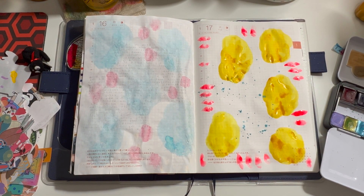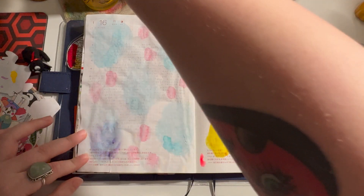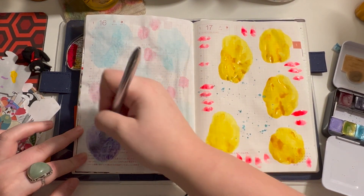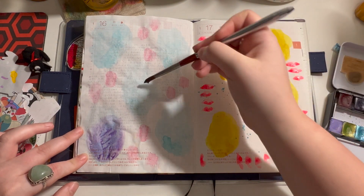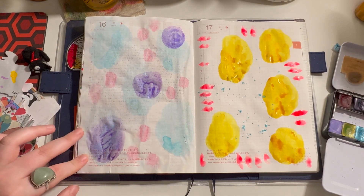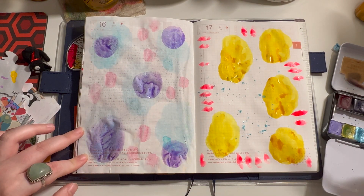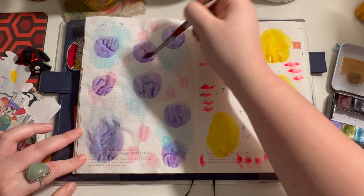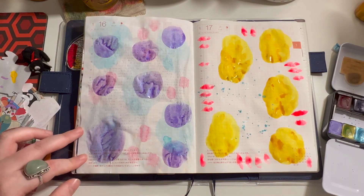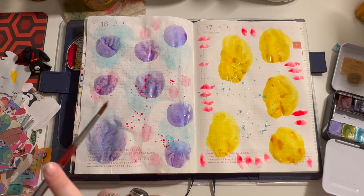On to the next page — I think I'm gonna do this sparkly purple, which I always do a few layers of. And then I'll just splatter some on this page, and this is Opium. Look how shreddy this color is.